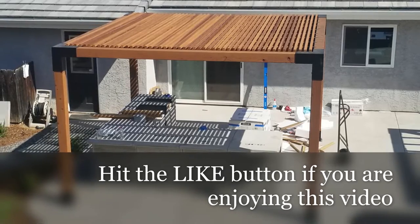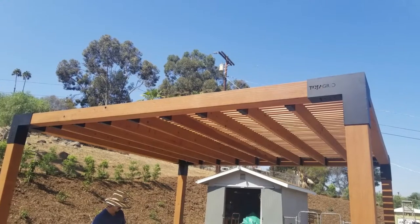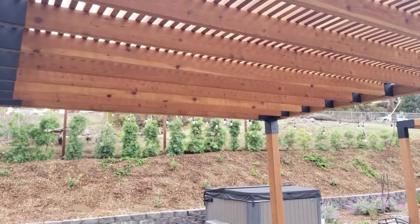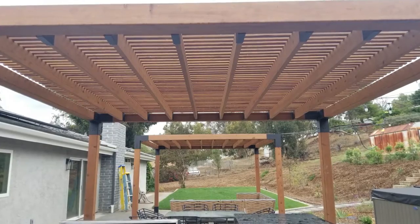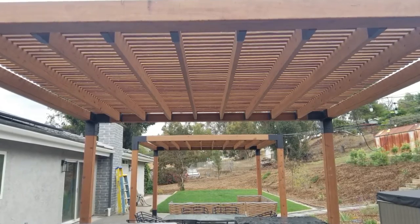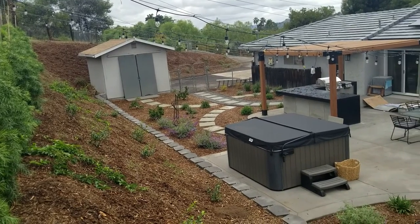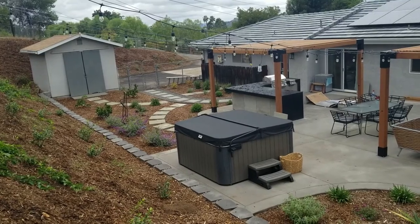The client spent about four weekends putting this all together. Make sure to hit that like button if you are enjoying this video about the Toja Grid Modular Pergola. Here's another view from the underside of the pergola — they did a beautiful job with the redwood. It took a while to find all this redwood, but they were patient and got a lot of it custom picked. Here's the finished product on the patio.